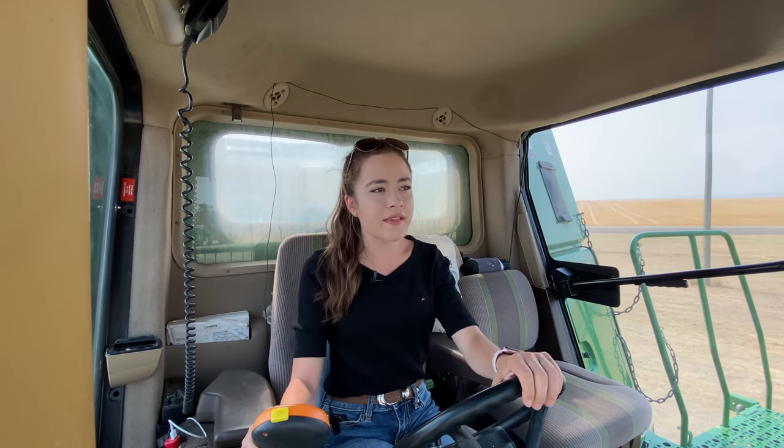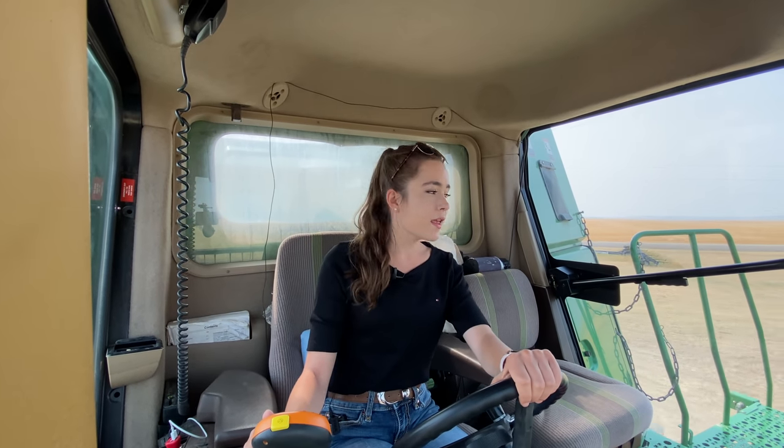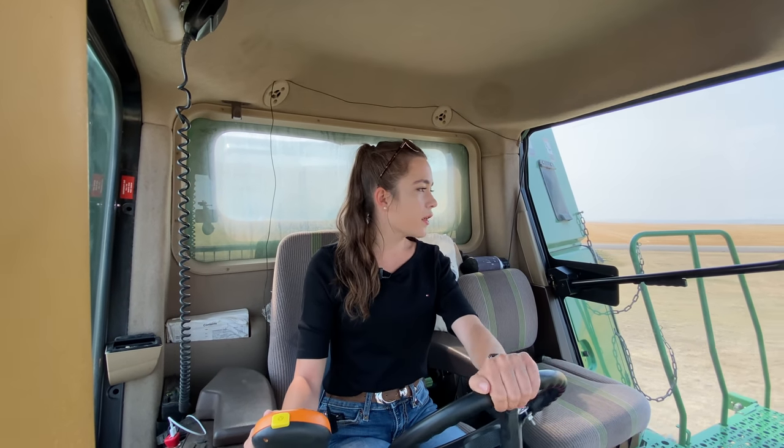I'm following my dad and I have to be really careful of road signs now. With my 9610 I didn't have to weave through too many, but these headers are way too big — you have to weave through every road sign. My dad's header is 40 feet, and we've only got two combines running for spring wheat because we only have two big headers, so our third combine won't be going.